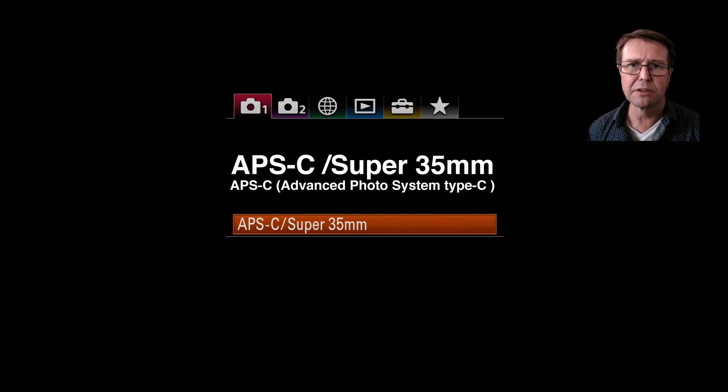If we go into the menus on a full-frame camera, you will see this listed on the very first page. It's referred to as APS-C, also Super 35. Now it's often referred to as Super 35 by movie makers, but we'll be looking at it for capturing stills in this tutorial.